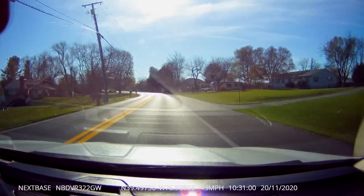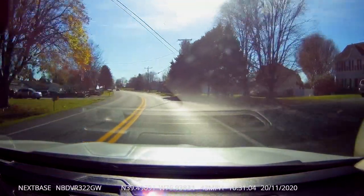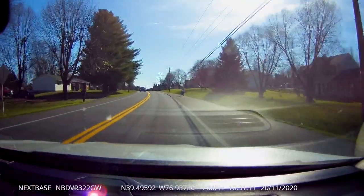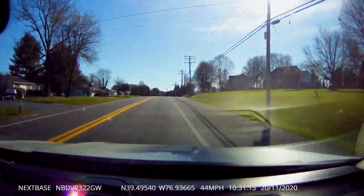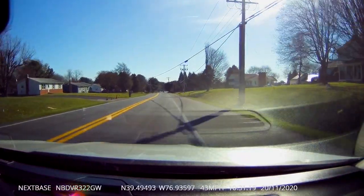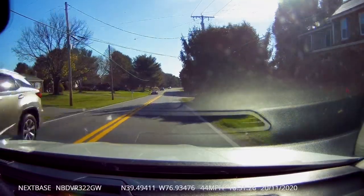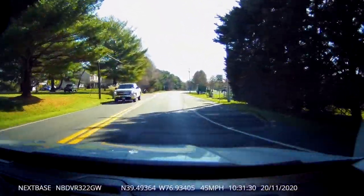You can lock the video by hitting the big red button on the bottom of the camera, preventing it from being looped over. Also, if the car senses vibration using the G-sensor, it'll automatically lock that video. So if you're in an accident, the footage is automatically saved and protected from being written over.